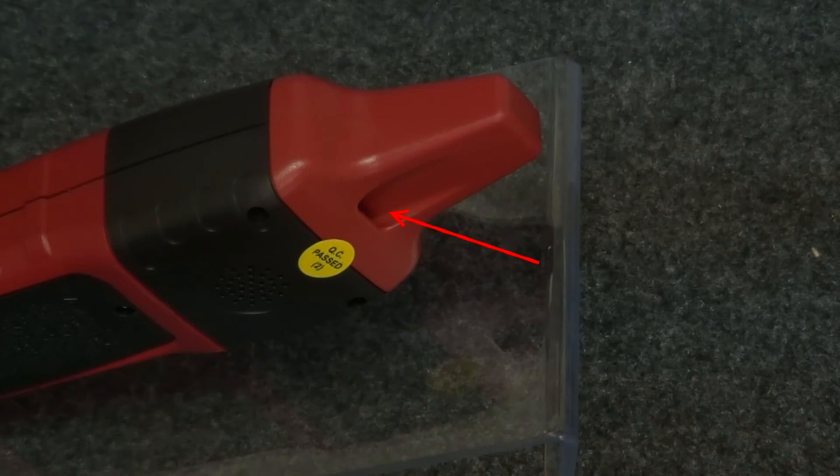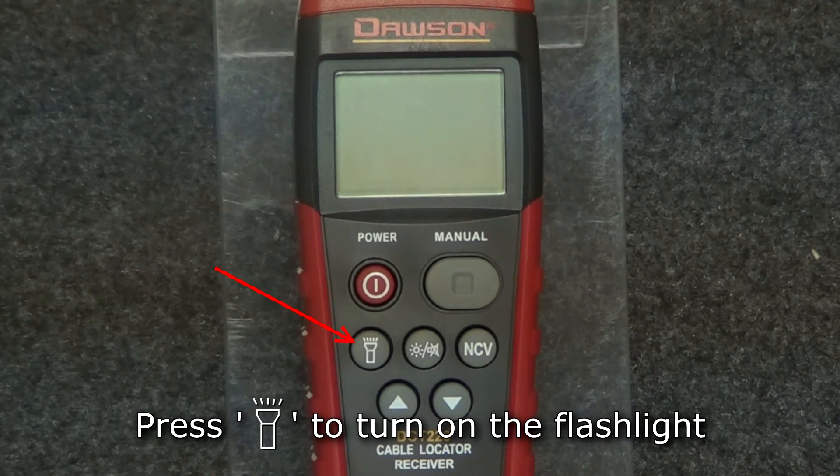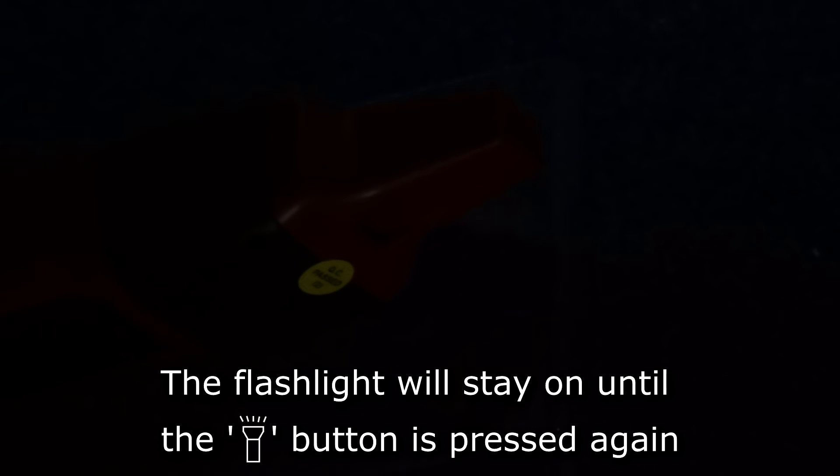The receiver has a flashlight located just under the tip. To turn the flashlight on, press the flashlight button and the light turns on to make tracking in dark environments easier. Press the button again to turn off the flashlight.